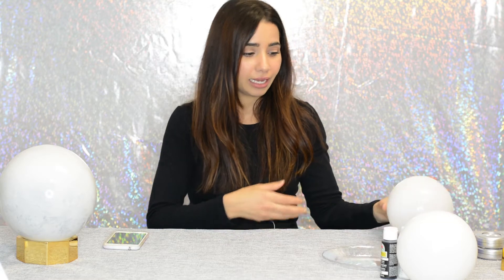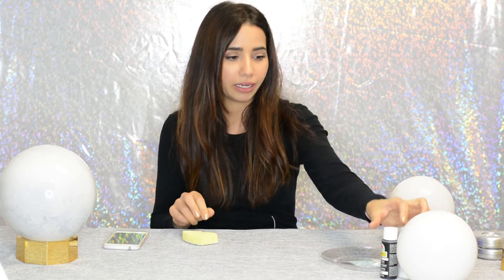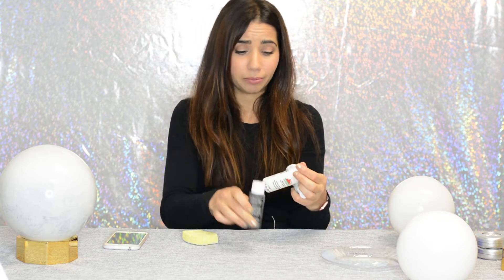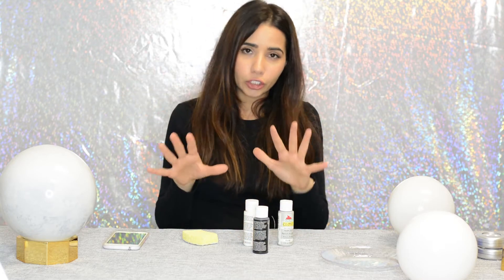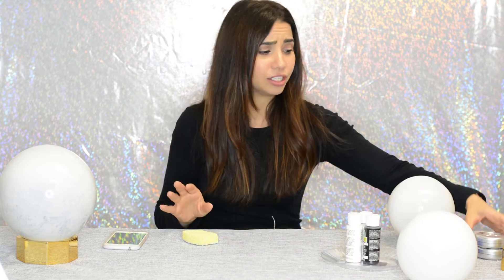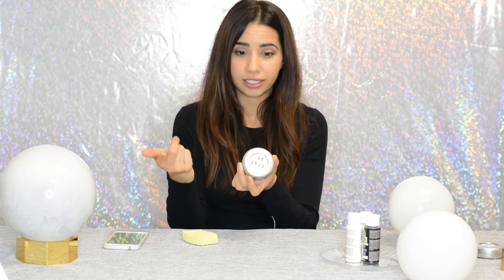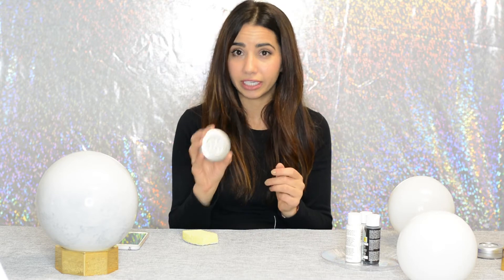The next thing you're going to need is some sponge to put your paint on. I just use regular acrylic paint — black, white, and gray — to recreate the mottled look of the moon. The last thing you'll need is something to actually make this light up. I picked up these little puck lights — they're electric touch lights. I prefer this puck light because you'll get a constant glow. I'll include links to this below.